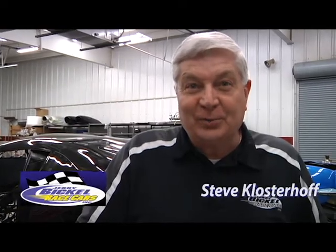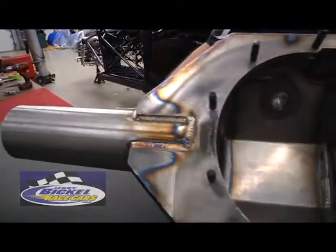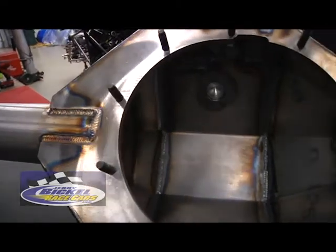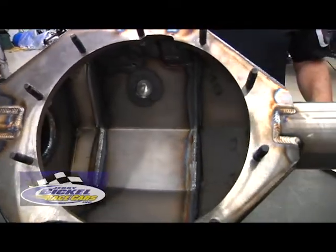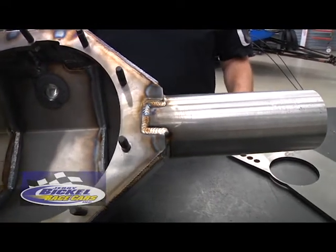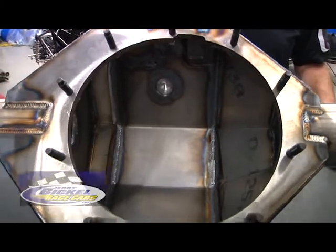Hi, I'm Steve Klosteroff with Jerry Bickle Race Cars. What you're looking at is our heavy-duty Pro sheet metal fabricated rear-end housing. This housing we've been working on for the last couple years. It allows you, the individual, to purchase it in three different lengths: a 32, a 40, or a 50.